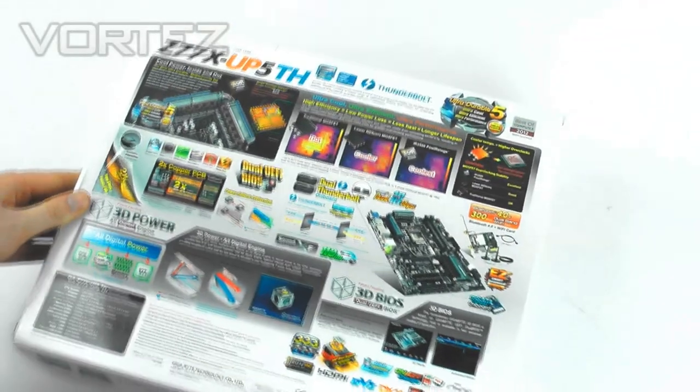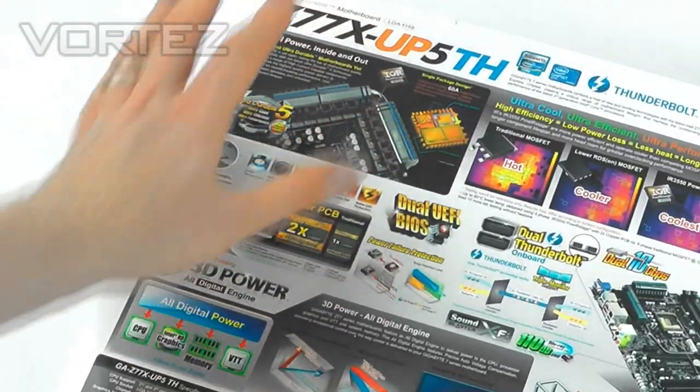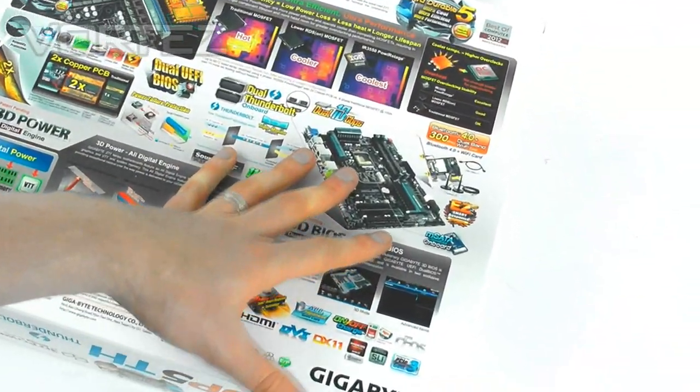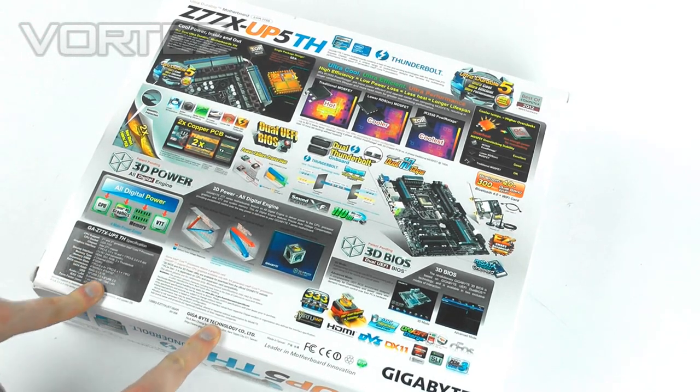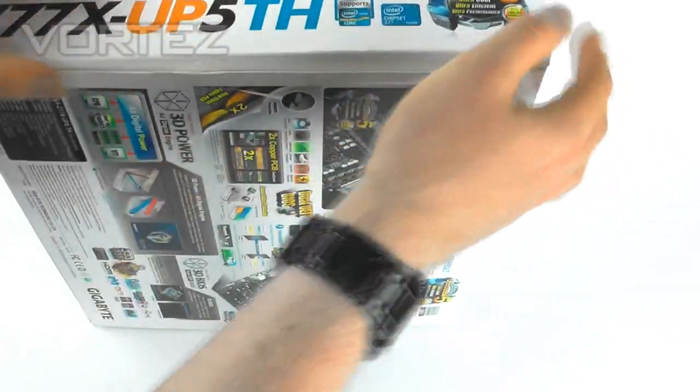Onto the back — even more features. We've got all the UltraDurable stuff, we've got the Thunderbolt stuff — loads of info there. All of this we can find on the product page for this particular motherboard, so we're going to go into the box because this is what we want to check out.